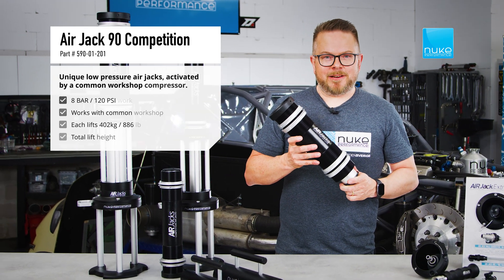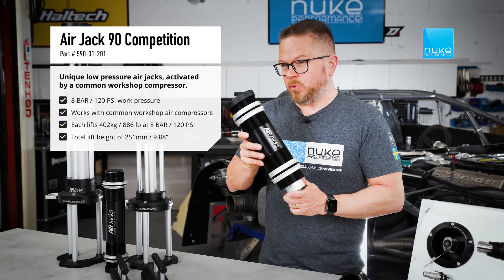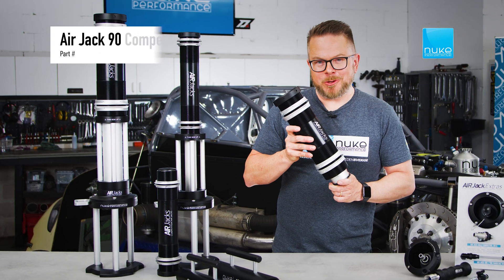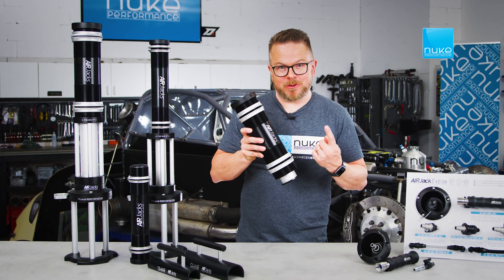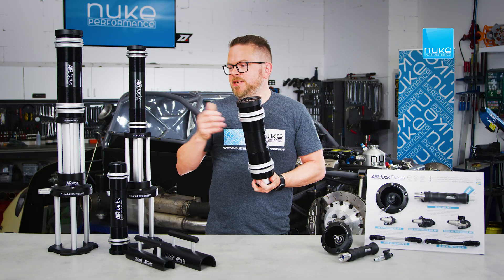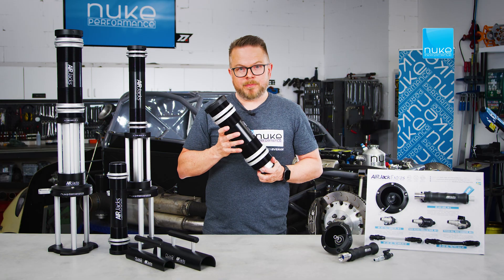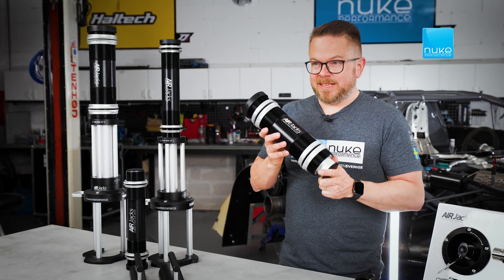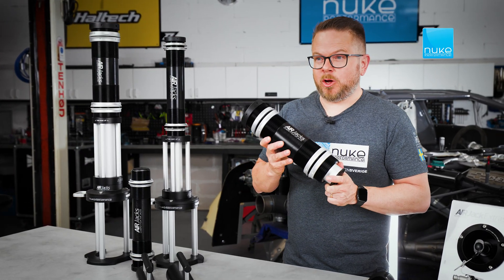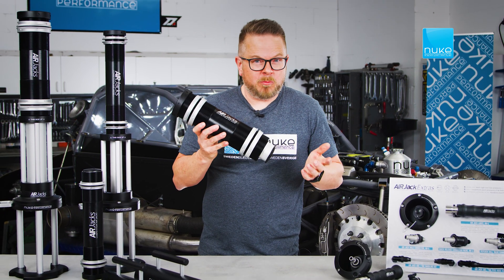The Air Jack 90C, on the other hand, is our low-pressure system. It operates at 8 to 12 bar, meaning you can use your workshop compressor to lift your vehicle up in the air. Thanks to its larger diameter, it matches the lift capacity of the 60C despite the lower pressure. And being as big as they are, they actually only weigh two and a half kilos each, making them really good for most applications.